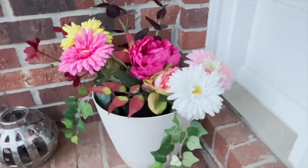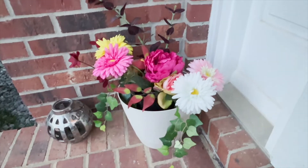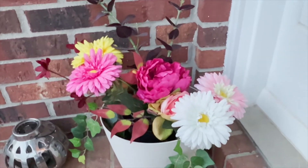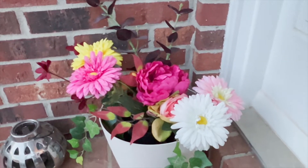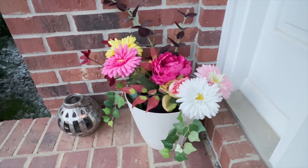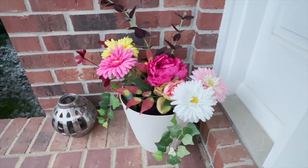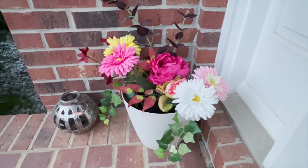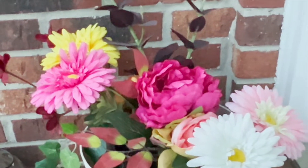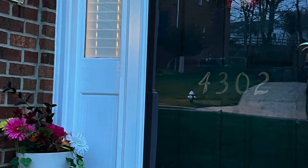It doesn't look big on camera but it's actually a pretty big pot, and I have real soil in it. I tucked in all the fake flowers because I'm honestly not good at maintaining real flowers — when it gets sunny in the afternoon they die. I tried it last year. So I have all these fake flowers and a plant stand, and I think it looks much better on that.